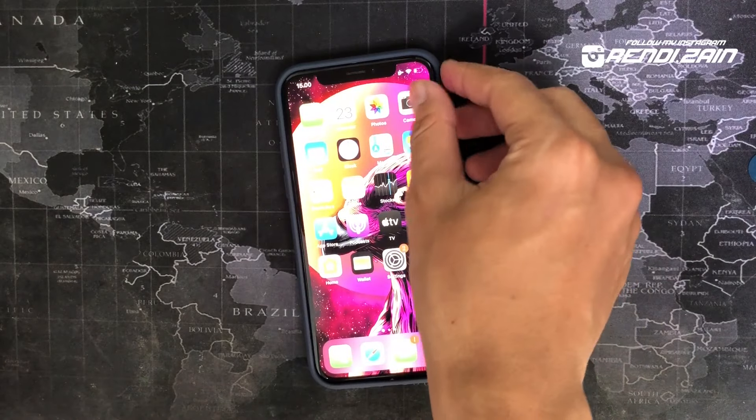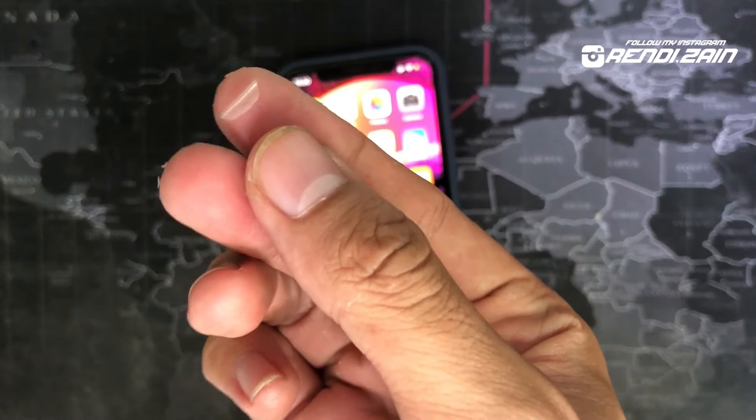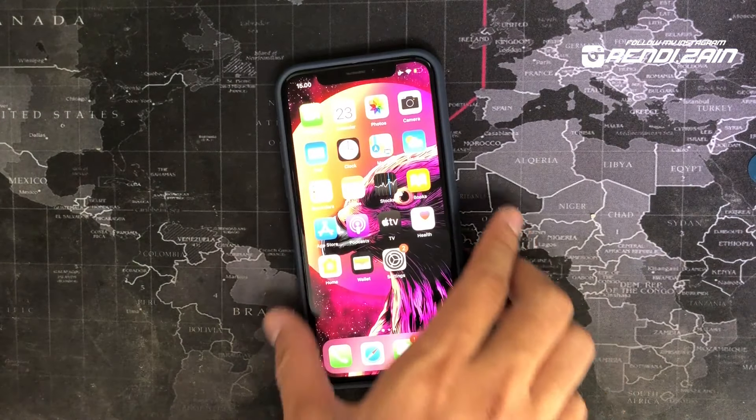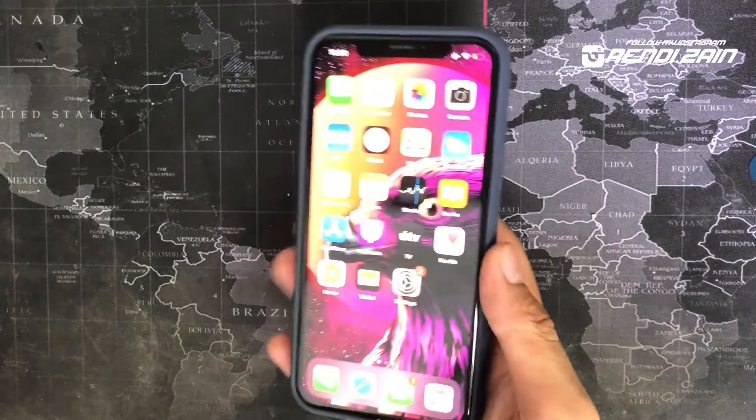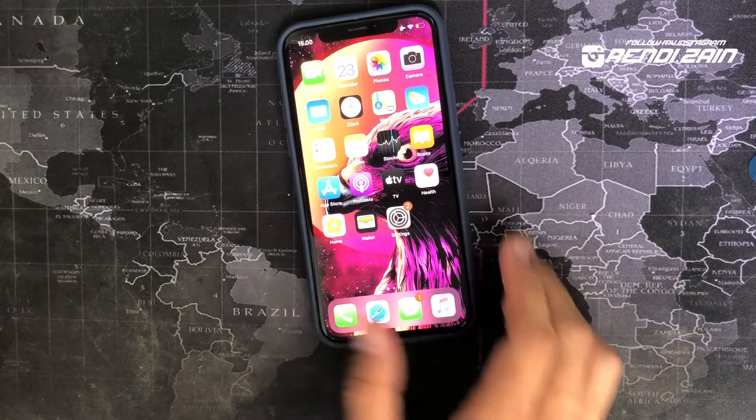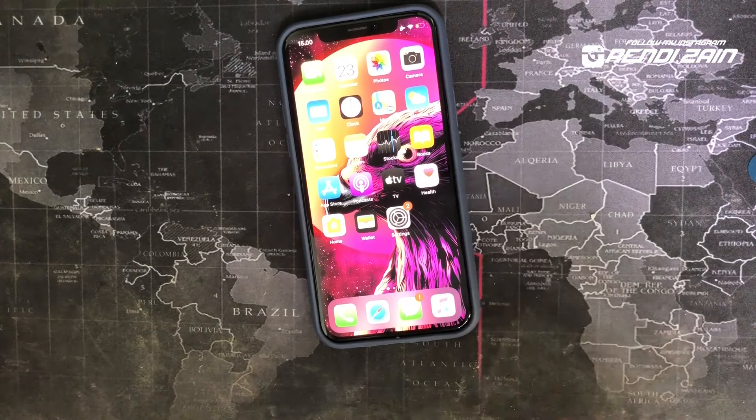Nah ini dia nih guys, ini plastik yang tadi di kameranya, setipis ini nih, kalian keletekin. Ini HP-nya, gimana menurut kalian, keren kan? Tertarik gak bikin cara kayak gini guys? Tulis komentar di kolom di bawah ya.